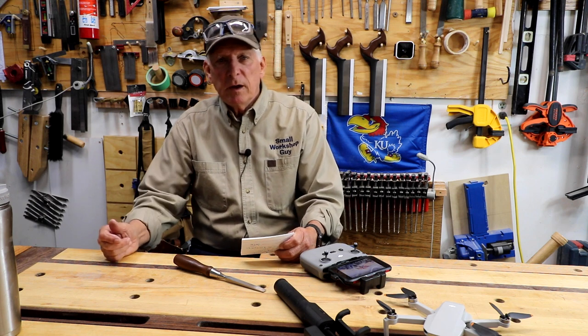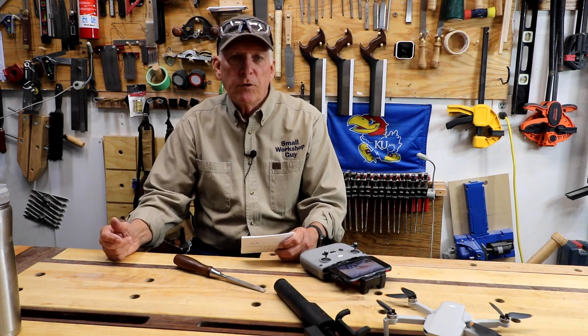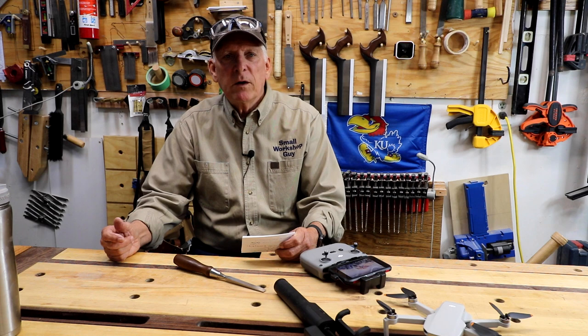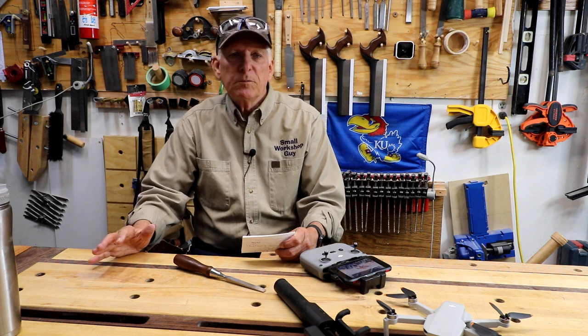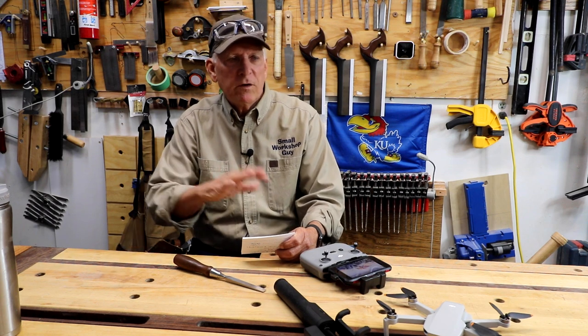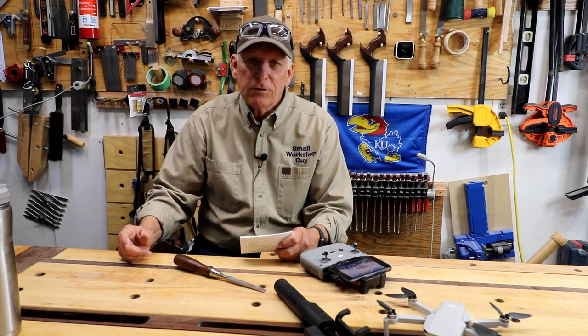I'm going to be doing some virtual shop tours. We've done some of those before — one at Don Bean's shop, one at Mike Newitt's shop, and one at Gary Podger's shop over in Australia. People like those and they're doing well. So I'm going to do more of them, since the emphasis of my channel is small, one-car garage workshops. I'll be looking for smaller ones and talking about organizational ideas with those workshop owners.